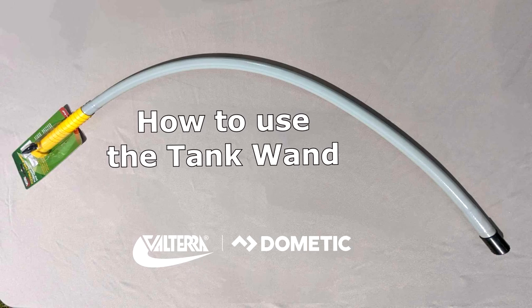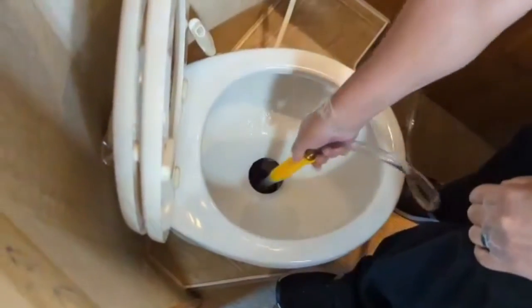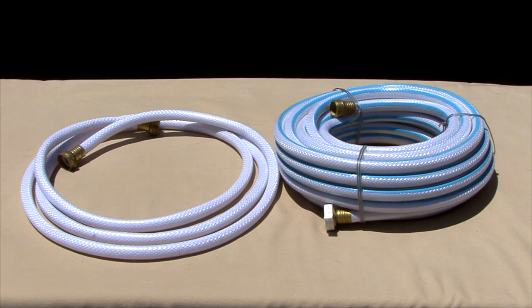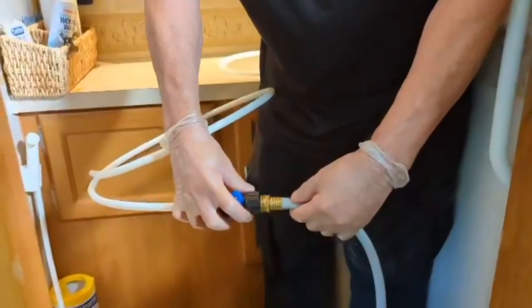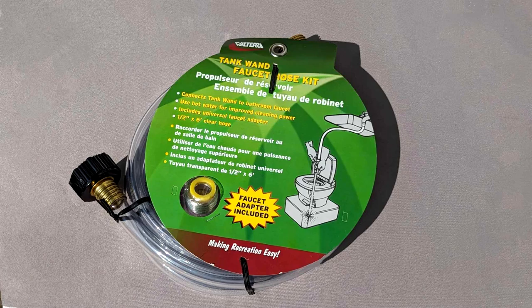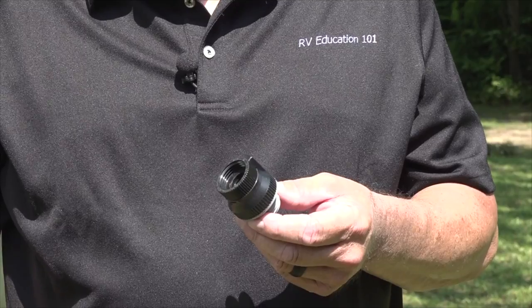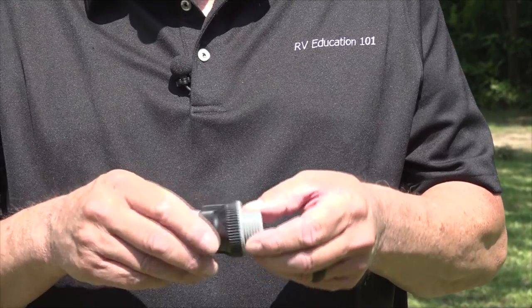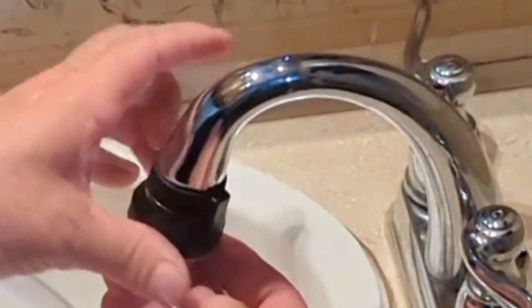How to use the tank wands. It's best to rinse and flush the tank immediately after emptying the black water tank. Never use your drinking water hose for holding tank maintenance. Use a hose designed specifically for holding tank maintenance like this tank wands faucet hose, or a different color hose like this RV flushing hose. And always use an anti-siphon or one-way valve like this to protect the fresh water supply from possible contamination.